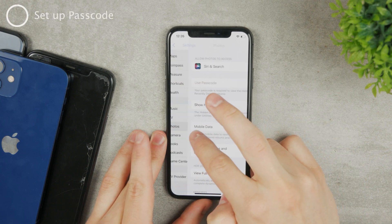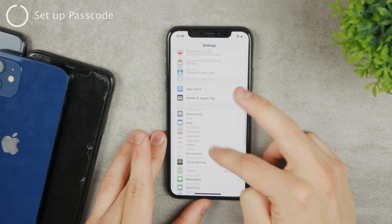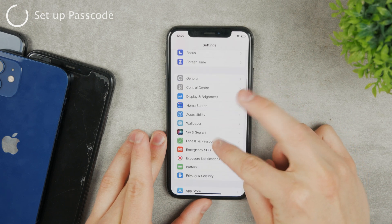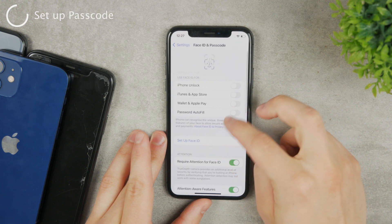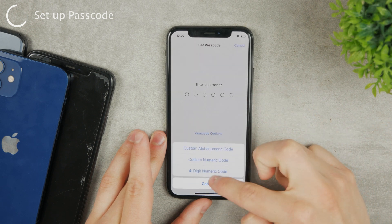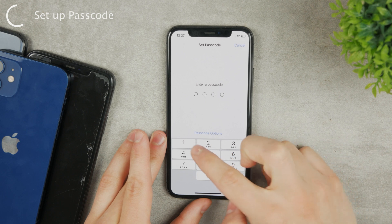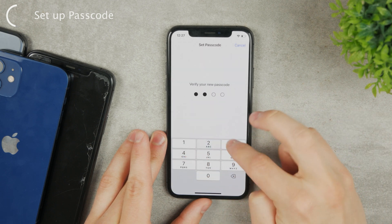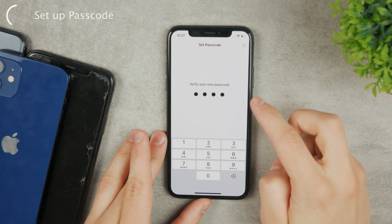To fix this, go back to Settings and go to the Face ID & Passcode section. Make sure to set up a passcode — turn the passcode on and choose a four-digit code or whatever you prefer. It may say it is too simple, but that is fine for the purposes of this video.